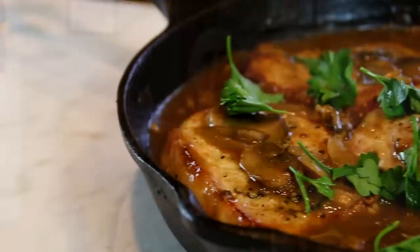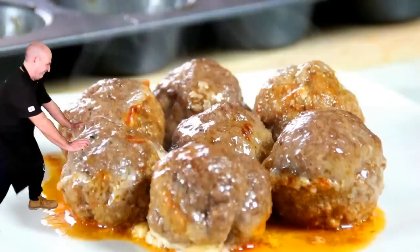Hey guys, how you doing? Dave here. I love pork chops, I love gravy, I love garlic and all of that good stuff, and I also like quick and easy recipes. So I put together a one pan pork chop and mushroom and garlic gravy. Fantastic — you're going to love it and the whole thing can be done in about 30 minutes. So let me walk you through this.